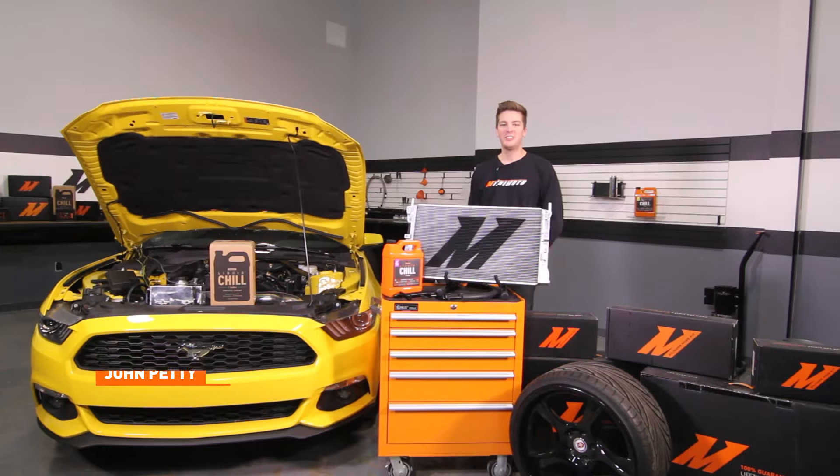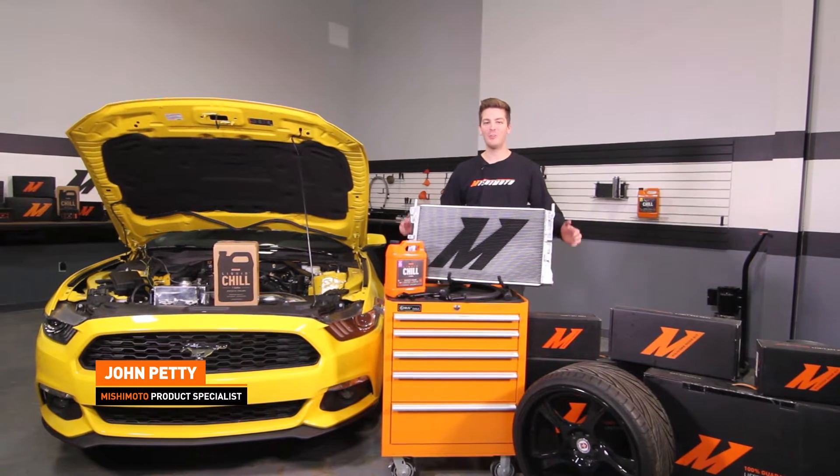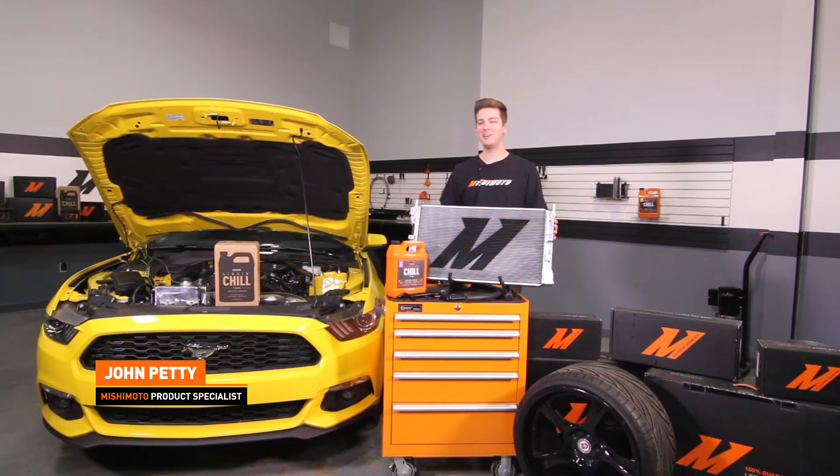Hey guys, I'm John. Today we're here at the Mishimoto Garage to install the Mishimoto Performance Aluminum Radiator in our 2015 Ford Mustang EcoBoost.